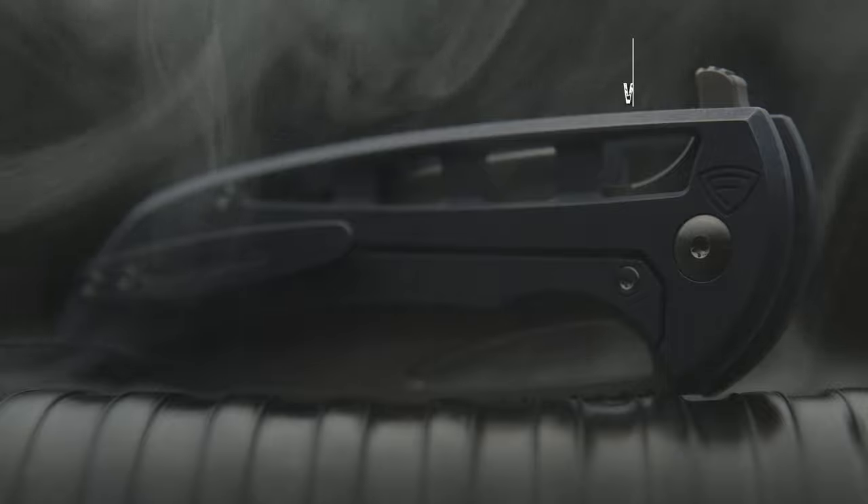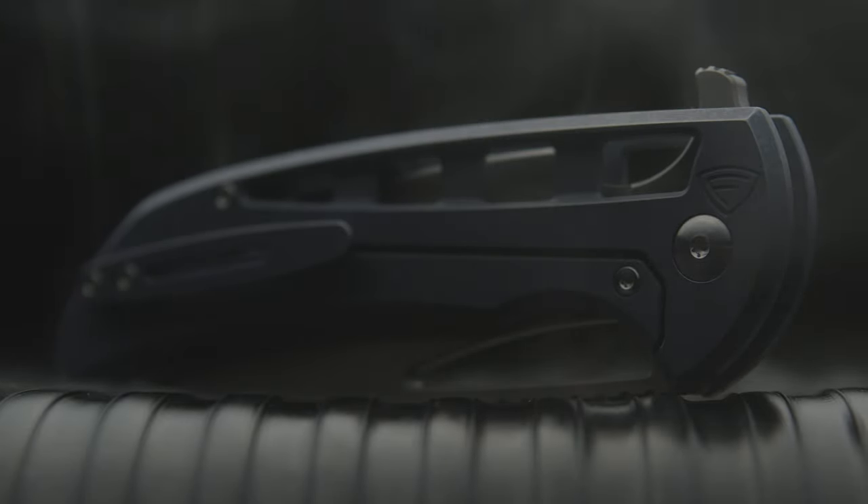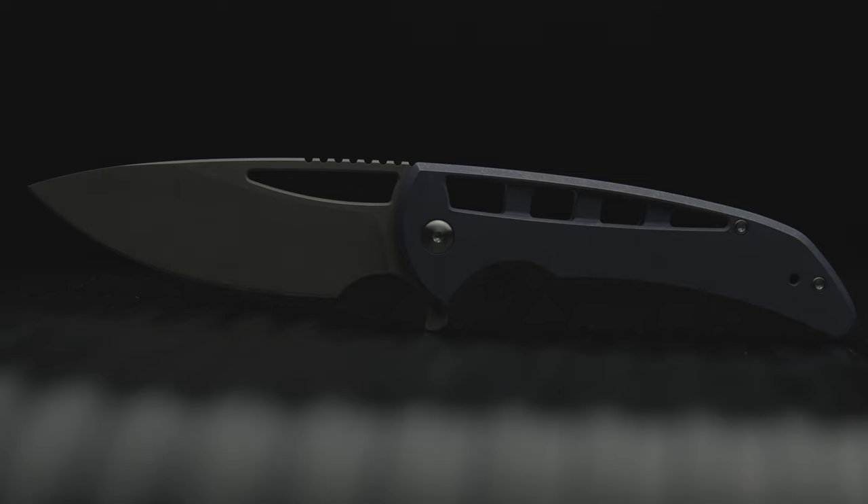Coming in at only four and a half ounces, and still a little chunky tank of a build, the Bishop is just as impressive in hand as it is on paper. With the design aesthetics, it's actually more impressive in hand. Another great part about the design is it lacks the unwanted double clutch effect that persists on previous models by Farron Forge.